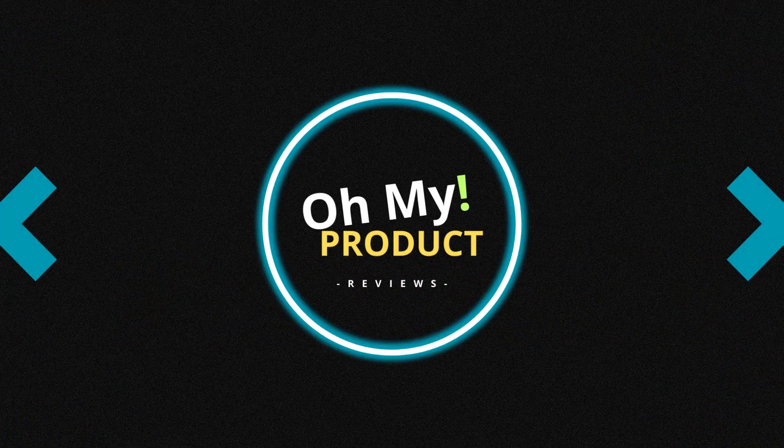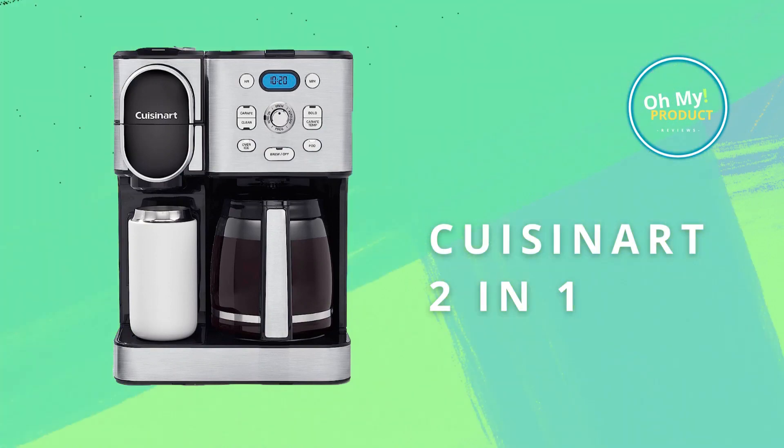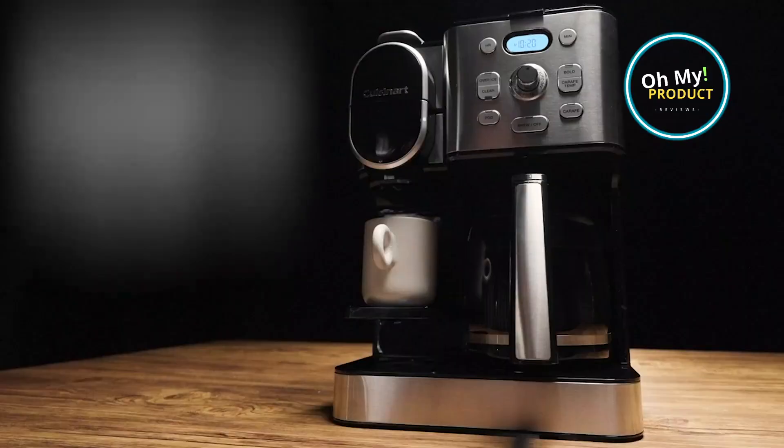Hi everyone, welcome to Oh My Product. This video is about this coffee maker, the Cuisinart 2-in-1. It's easy to use and produces great results, and has a variety of features to make your morning coffee routine even easier.